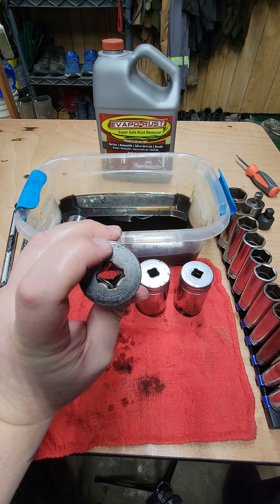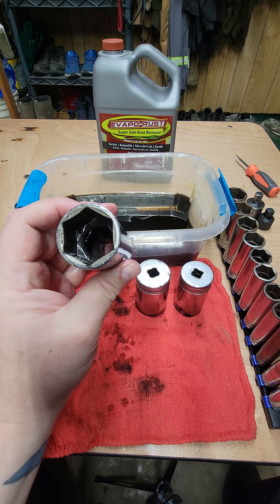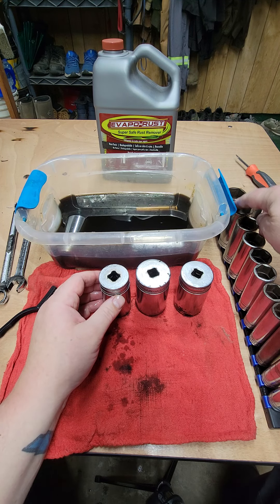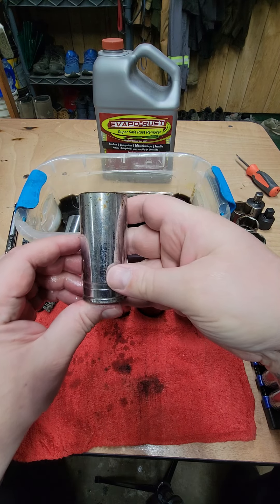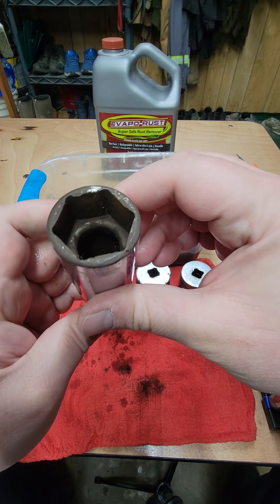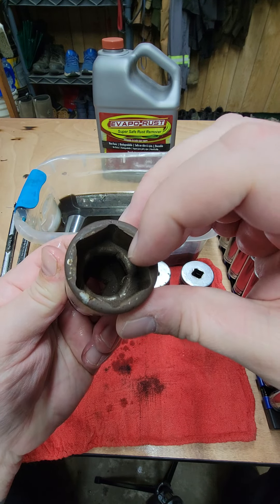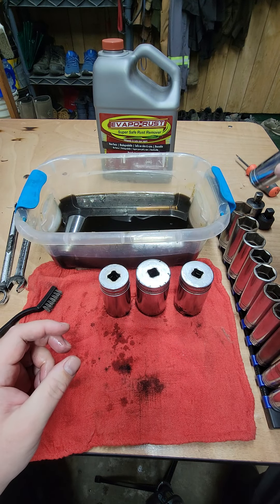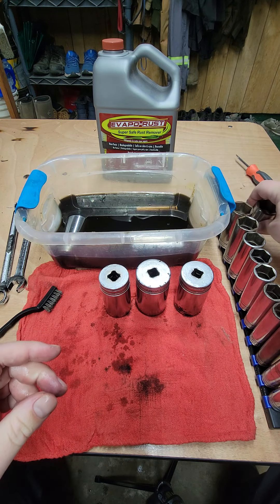The rust is completely gone, and it's not like they weren't usable sockets before, but they only would have gotten worse over time. These ones over here are the same set — it went from half inch all the way up to like an inch and a sixteenth. You can see there's visible rust on the side, rust on the inner surface, and rust on the bottom. This works so well, I'm going to definitely dunk these in there. I have this one going down from one and an eighth all the way down to half inch — I'm going to dunk those in there.